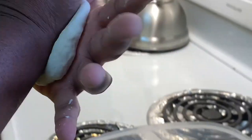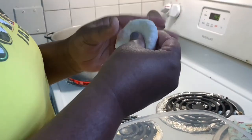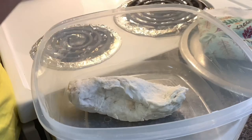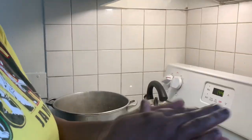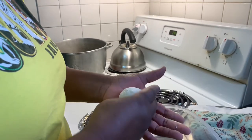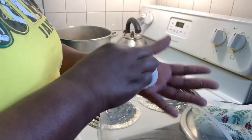My dumplings are not always the prettiest, but I just roll them into a little ball and then press a little bit — that's all I do.